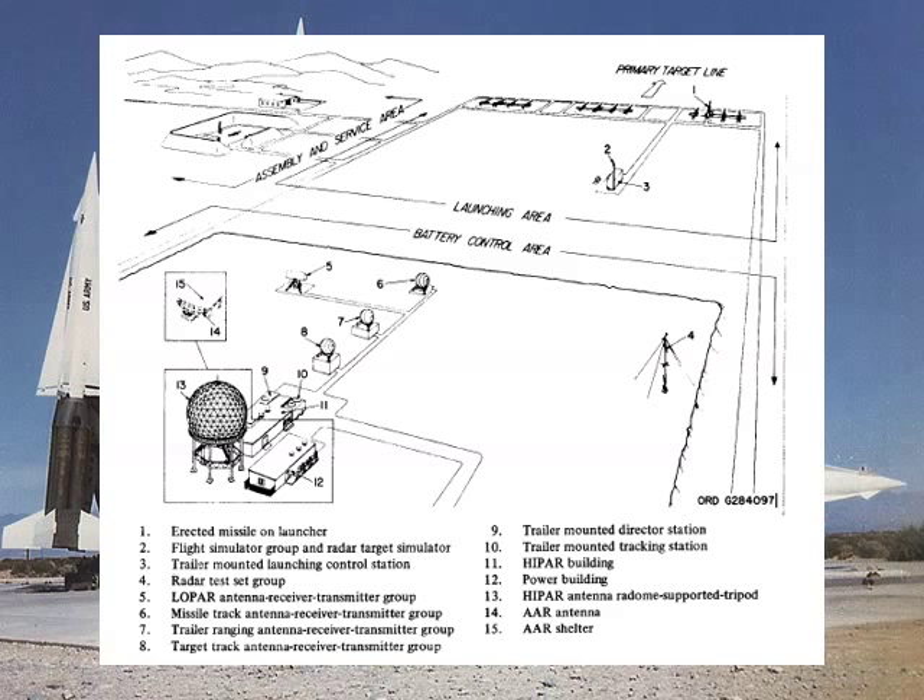As you get to the middle of the picture, you'll see a separation area between the battery control area and the launcher control area. It doesn't look like there's a lot of room here, but the actual distance was no closer than five statute ground miles. That's because the missile is so fast in that six seconds of boost that the missile tracking radar had to be able to lock onto it before it was fired and track it as it goes up. If it was any closer than five statute miles, the missile would outfly the radar's ability to track it and guide it, and then the missile would fail safe because it didn't have positive control. In the launching area you see items two and three — the flight simulator group and a trailer-mounted launcher control station. This trailer allowed the operators to control up to three different launching sections. You can see down at the far end they have three different groups of four launchers each.